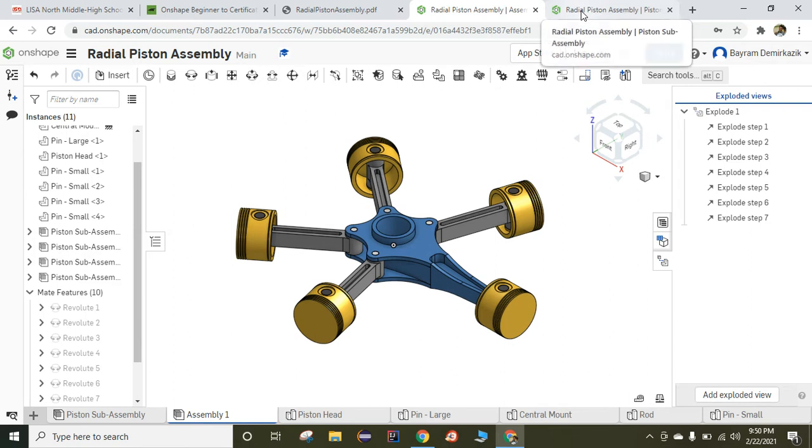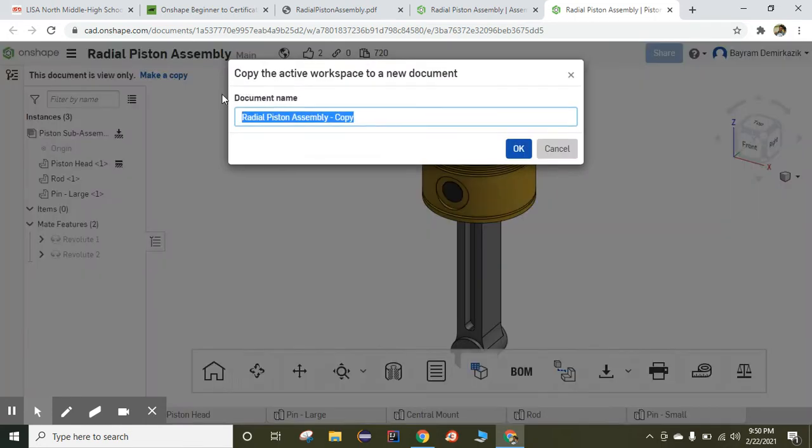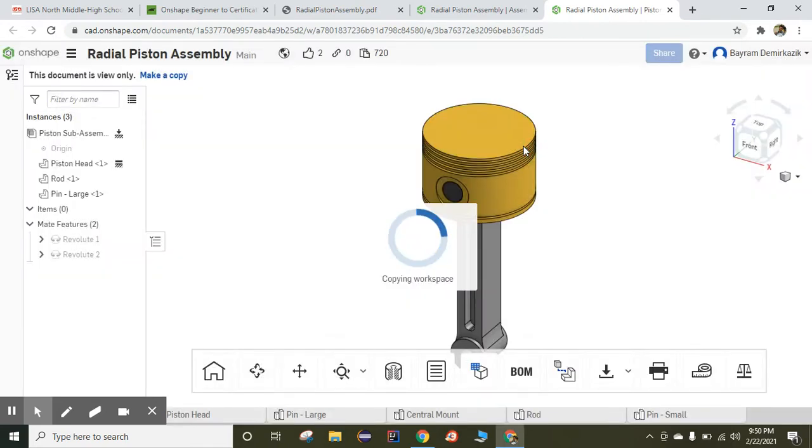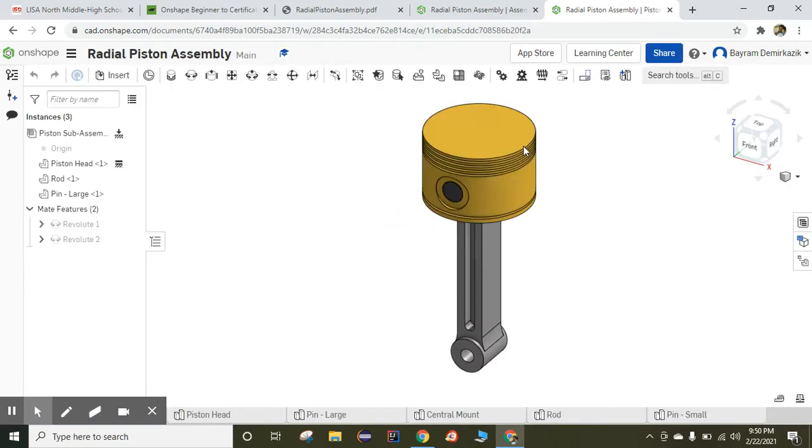First, you are supposed to click the link in the description part of this video. When you click it, you are going to go to this page and you just need to make a copy. I'm going to delete the copy part and click okay. When you make your copy, you have all the parts in your account so you can start to work.